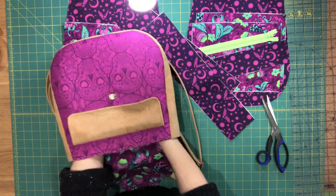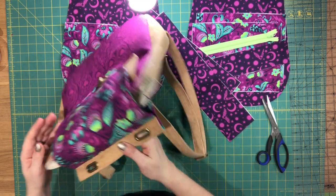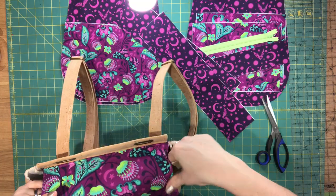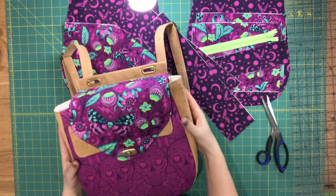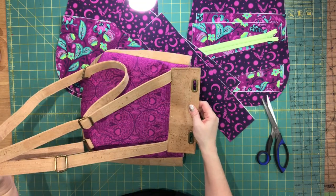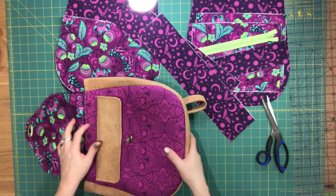I just wanted to turn it out so you could see the bag so far. Obviously the bag is empty, so the flap is not fitting as well. But this is what we have so far — and a view from the back. So I will finish trimming that a bit later.